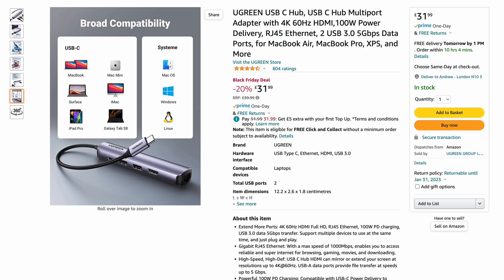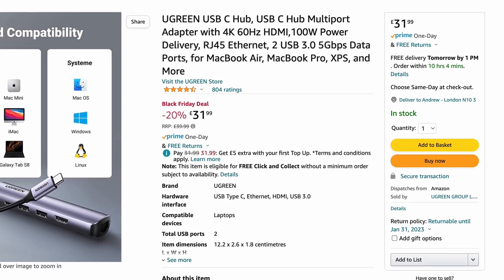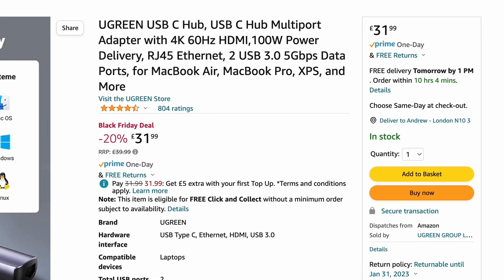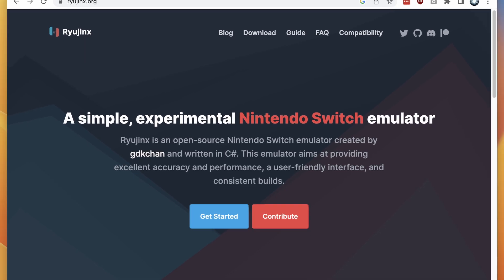This is one of the few dongles with a full-size HDMI port that can output 4K at 60Hz. If you want to check it out, click the links at the top of the description — there's a deep discount sale going on right now, and the promotion expires on Sunday the 27th of November, so make sure to check it out before the sale ends.